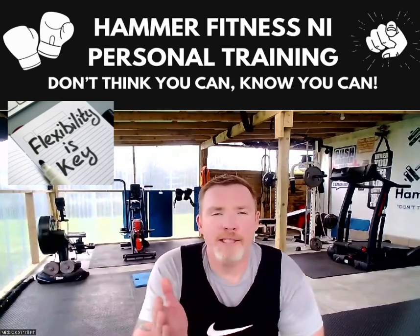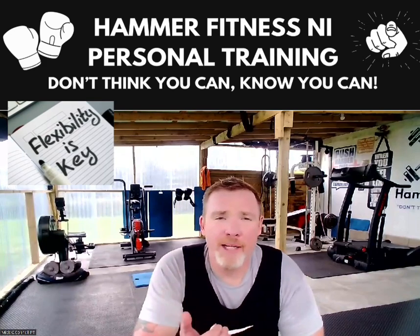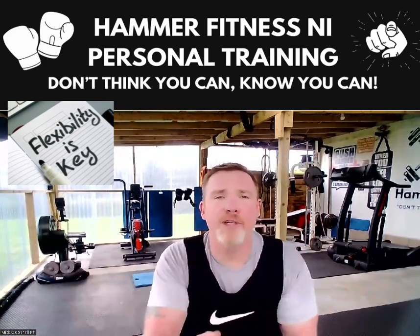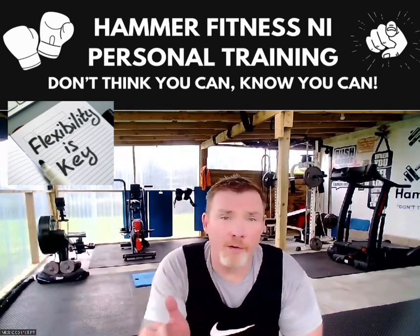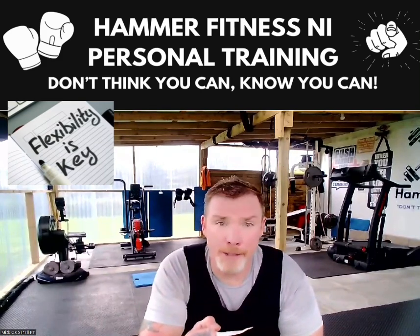Strength is great, but flexibility is key. Strength is no good without flexibility — you're just rolling around the place carrying big muscles. So this is my little flexibility routine that I do with my clients. Have a go yourself, see what you think. See if you're flexible — if not, give me a call.